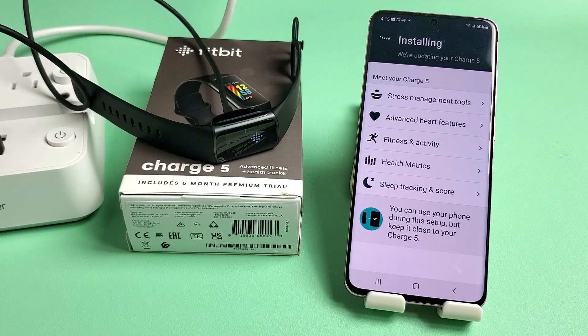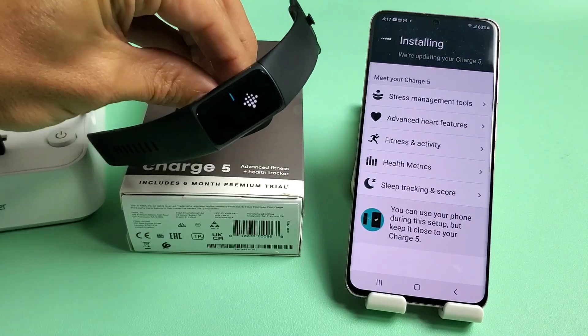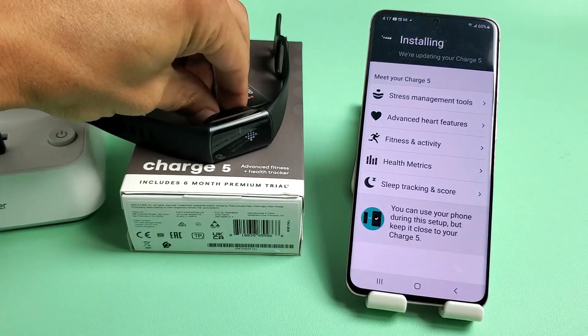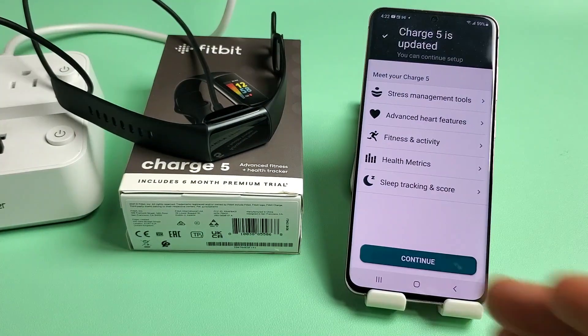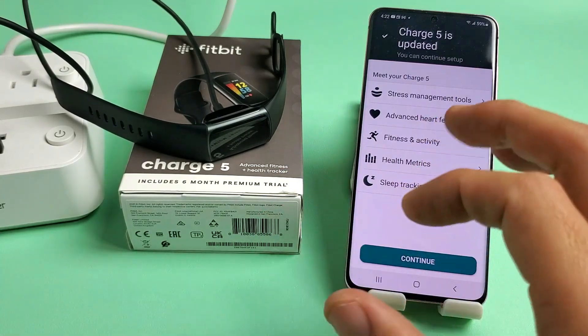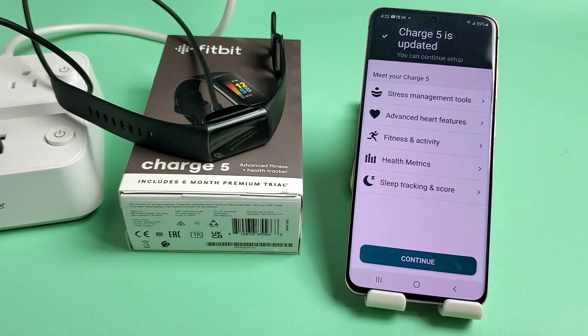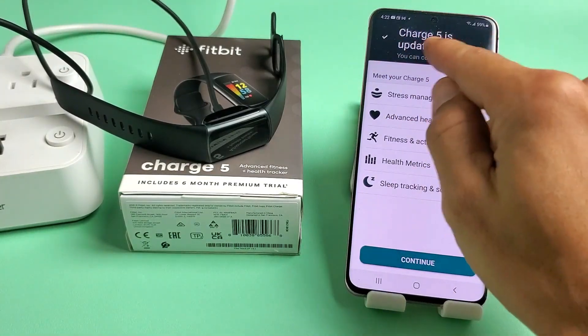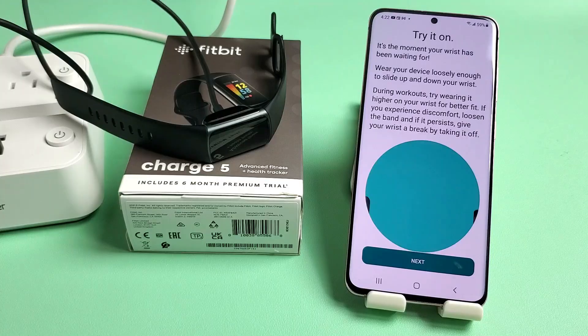We're at 99% so far and it's installing now. Still waiting — I can see the status bar on the tracker. The whole downloading and installing the new update took me about 15 minutes — I didn't go the full 40 minutes like they said. Charge 5 is updated. Tap on Continue.